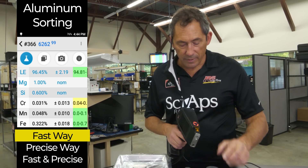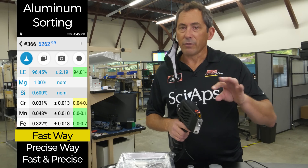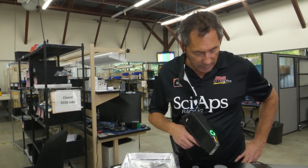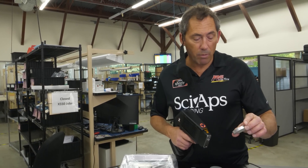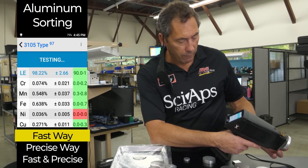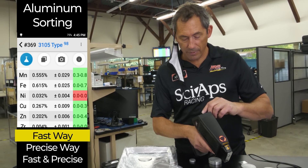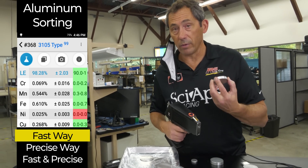The one caveat is 6063 and 1100. Really think about doing that extra few seconds dual-beam test to measure the magnesium so you don't mix those two up — it's too common of a mix-up and it's an expensive mistake. Let's do one more test. This is a 3105, a 3000 series we're seeing more and more of. You can sort it pretty quickly — 3105 type. The gun knows it from the half-percent manganese, which is a little low for a 3000, plus some copper and a little bit of chrome.